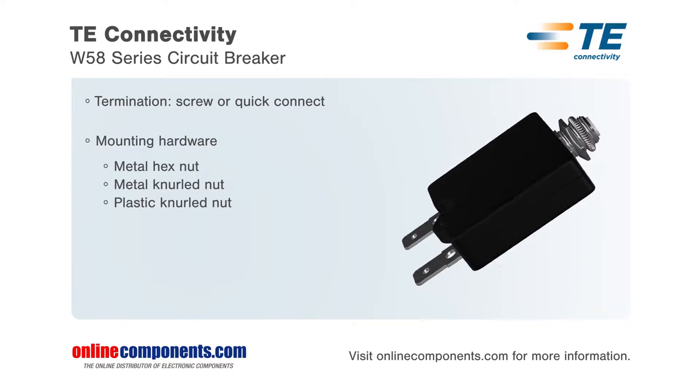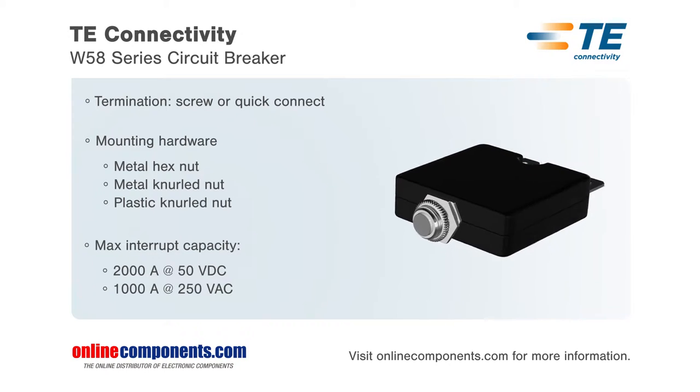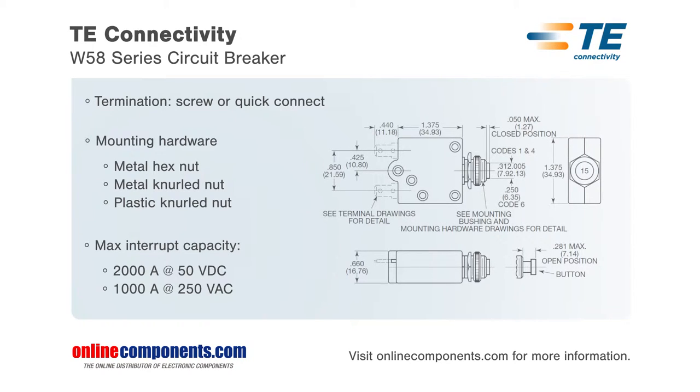Termination options include quick connect terminals or screw terminals, while the thread bushing mounting can be supplied with multiple mounting hardware options. The reset button can be marked with a current rating, and a trip band and rate marking can be added to the bottom of the case as well.